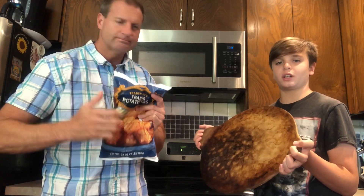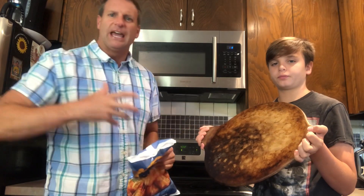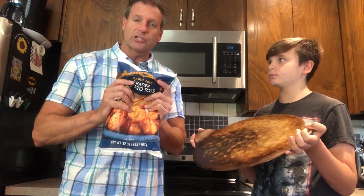And the next thing you're gonna need is a stone. We really like to use stones when we cook stuff because they're kind of porous and the air kind of moves through them, and again makes your tots super awesome and extra crunchy.